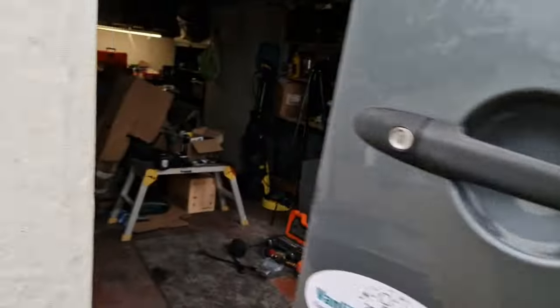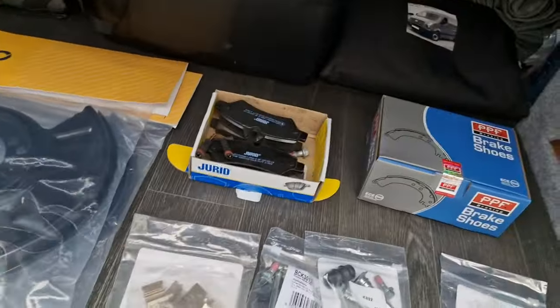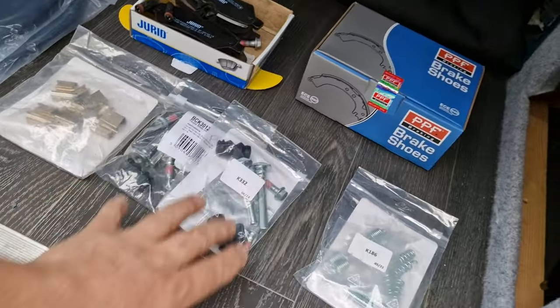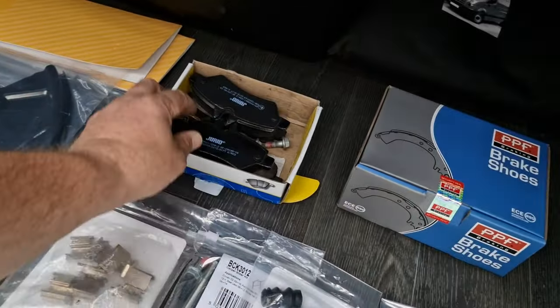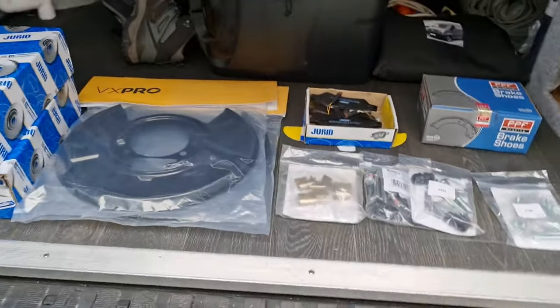Looking pretty good to be honest and no mistakes are going to be made. This week we have got new discs, backing plates, vibration shims, two sets of sliders, brake shoes for the handbrake, spring kit for the handbrake and rear shoes and sensors, wear sensors for the discs. Covered everything this week, every eventuality. We started off this project last week and did the front brakes.